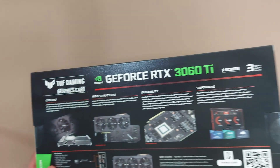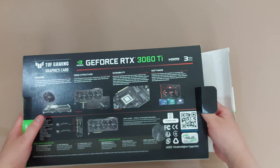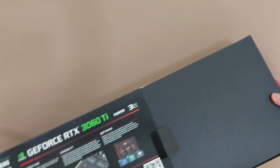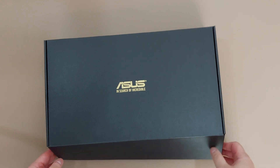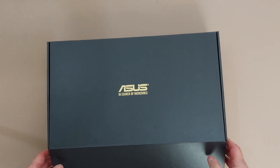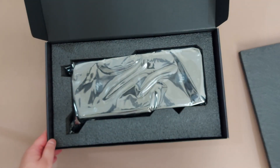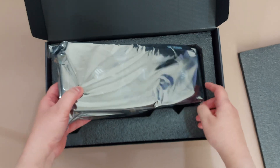Now let's open it up. So this is the card that's inside an anti-static bag.